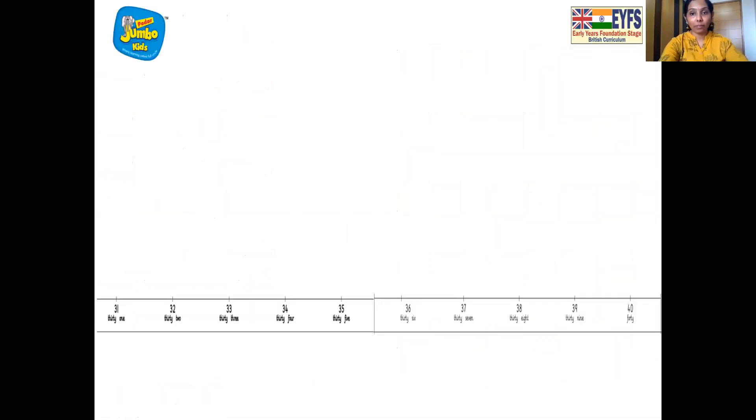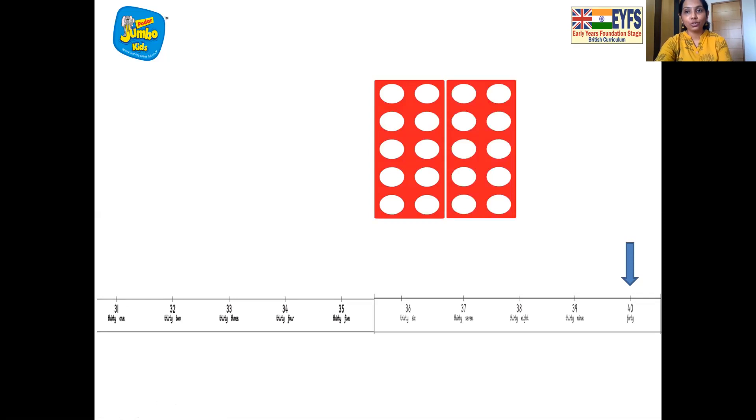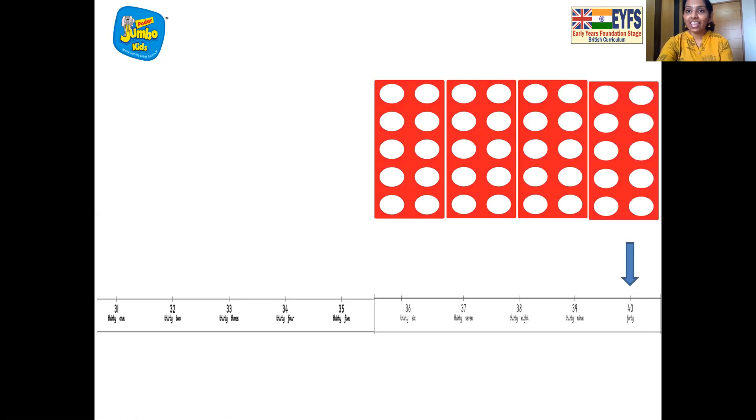Now the tabletop number line. Let's find out where is number 40 — here it is, after number 39. Let's mark it. And now we'll put together the number pattern tiles to make number 40: first tile is 10, then another 10 — two 10 tiles, then one more 10 — three 10 tiles, and the last one is again a 10 number tile. So we have four 10 number tiles. That makes number 40, and we have matched it with number 40 on the number line.